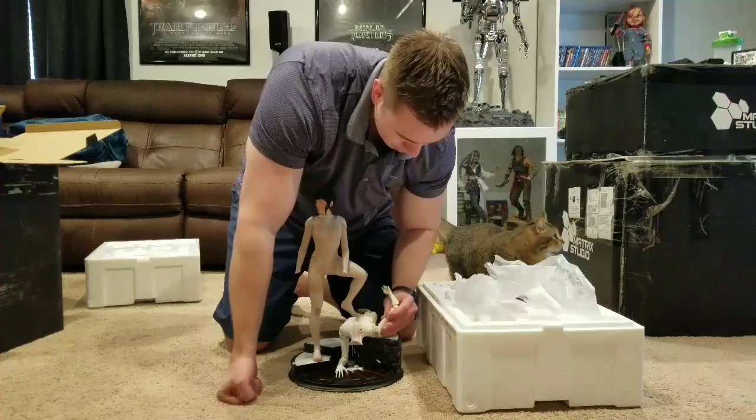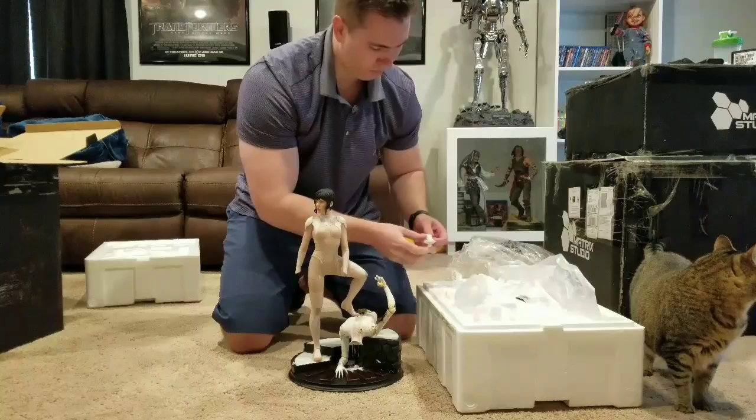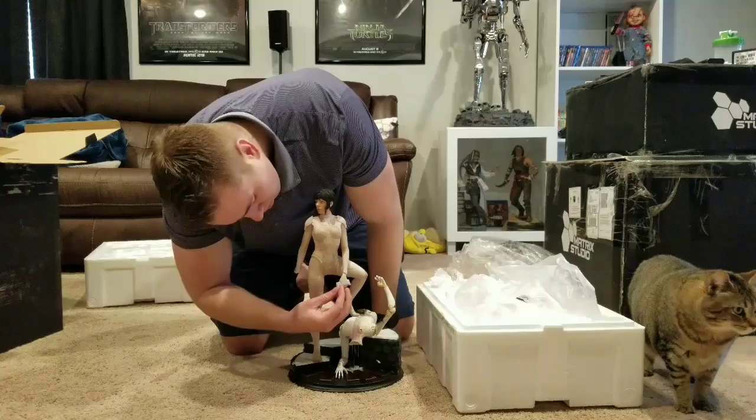And then this just fits in like that — yes, just like that. Here we've got Scarlett's gun, which has a see-through translucent look with a white paint job.